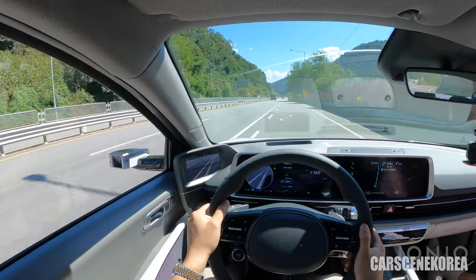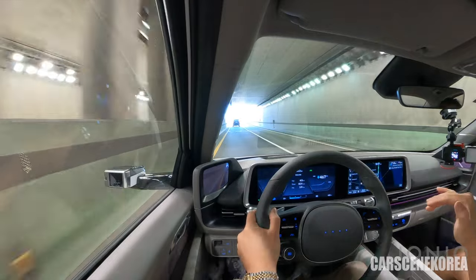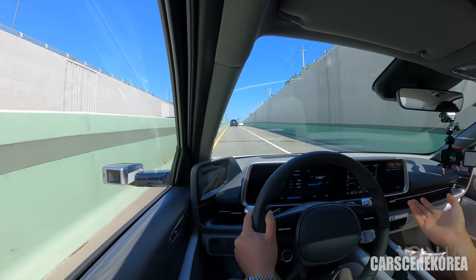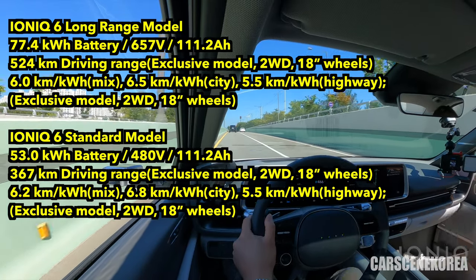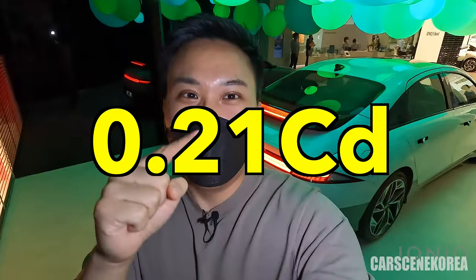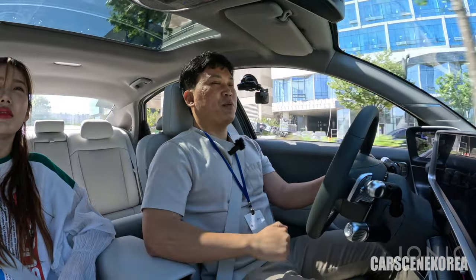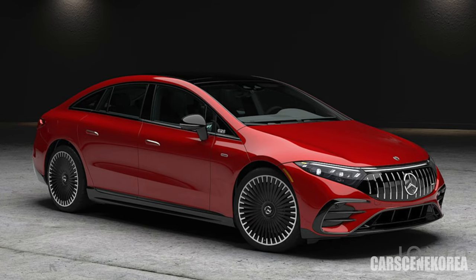Now I'm merging onto the highway — so much power. Immediately I can feel that the car is sitting much lower than IONIQ 5, for obvious reasons. It has nearly the same battery pack, size, and wheelbase, but it's a sedan. This car has the lowest coefficient of drag of 0.21 in the Hyundai Motor Group family — the lowest production car out there is 0.20 from the Mercedes EQS.